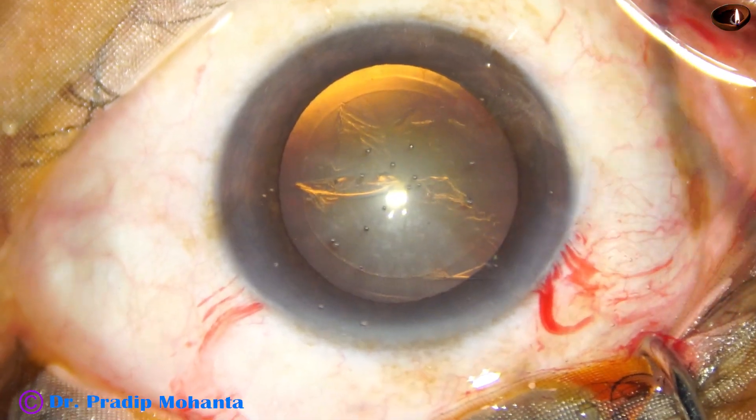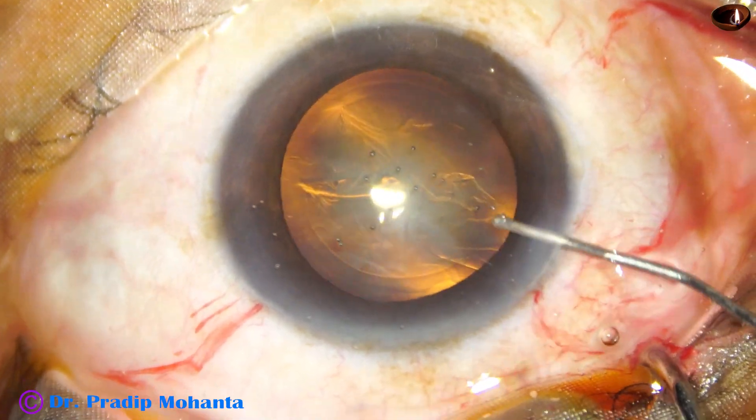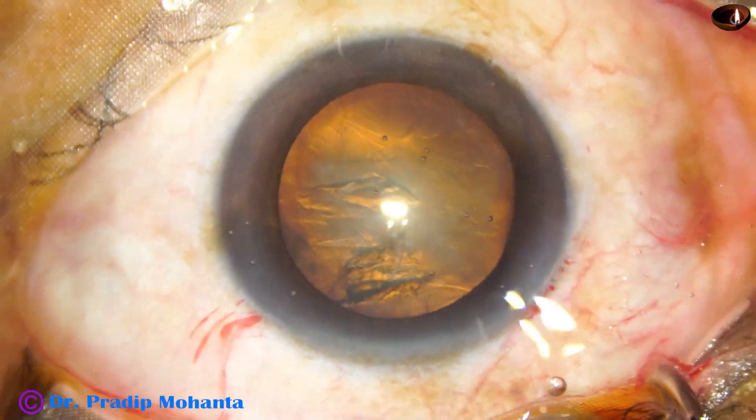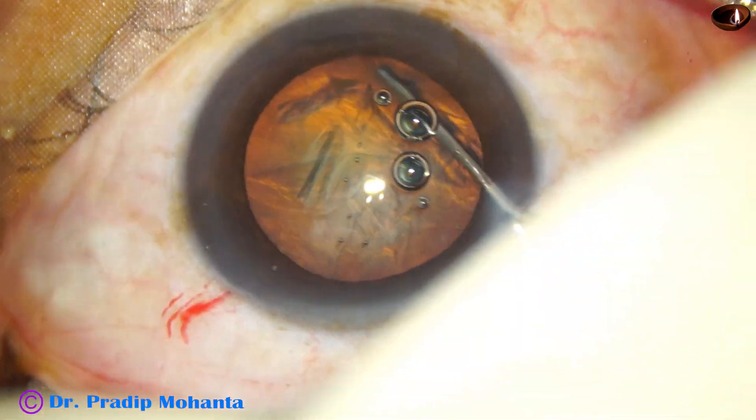Rhexis is done. And now hydro-dissection. The fluid wave goes to the other side. Nucleus is tapped and rotated.